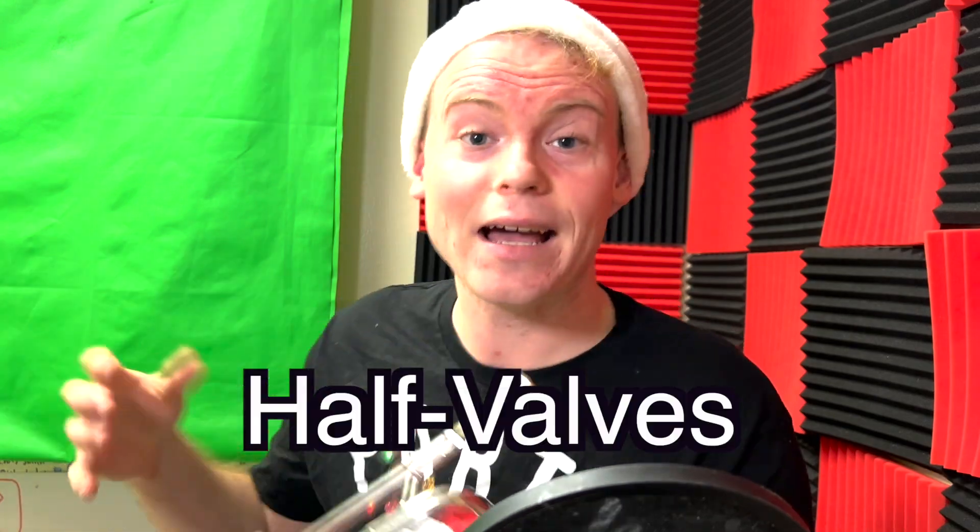So just to summarize where we are so far: half-valve glissando, then shake on top of it.